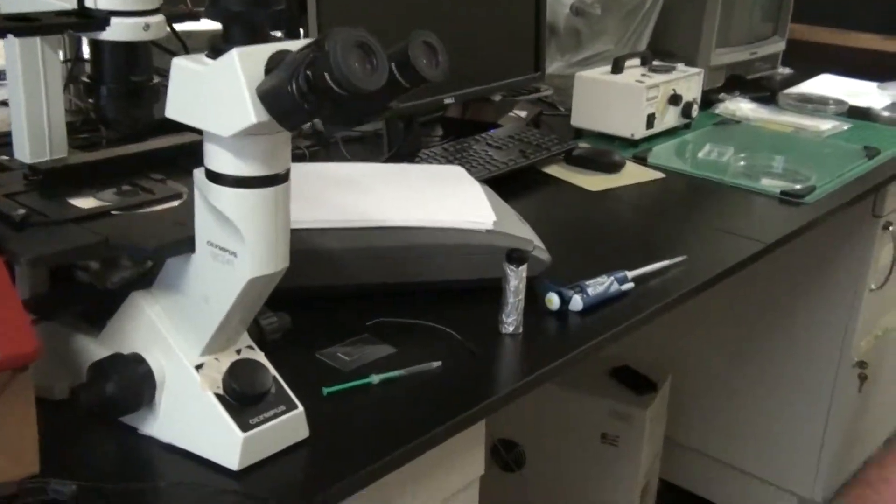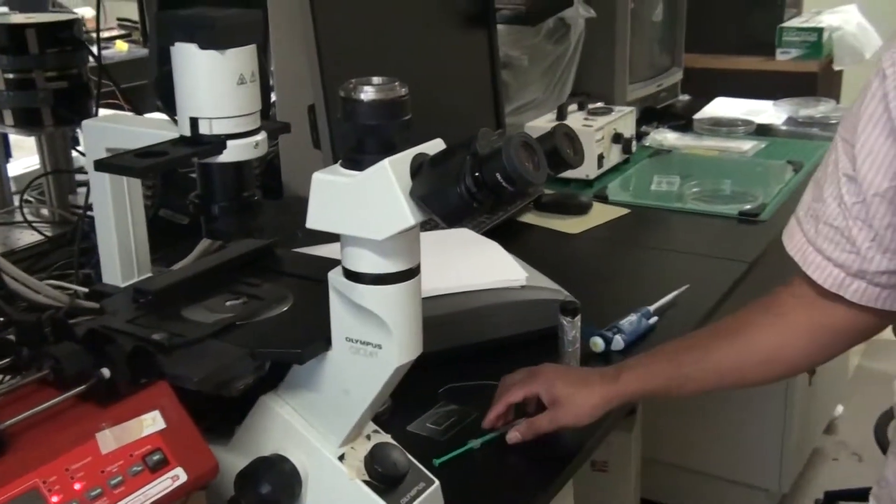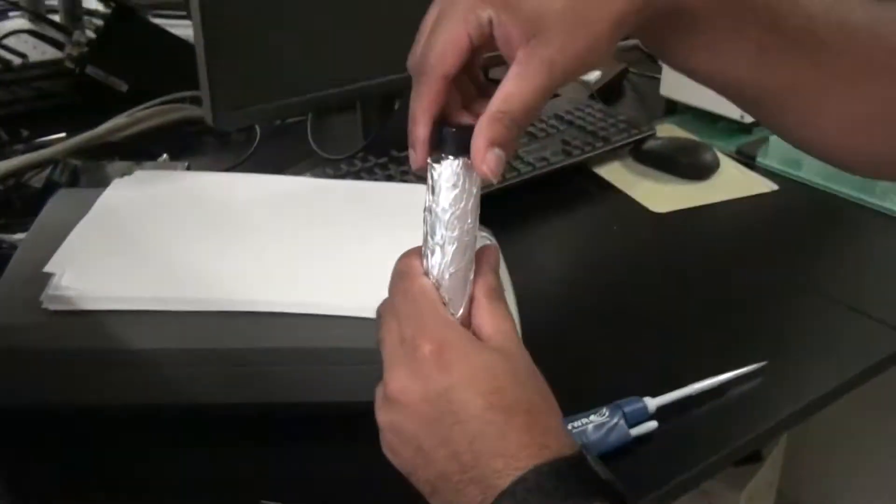All right, so for this experiment what we need is a syringe pump, the PIV system, a syringe, the needle, and the microparticles themselves.